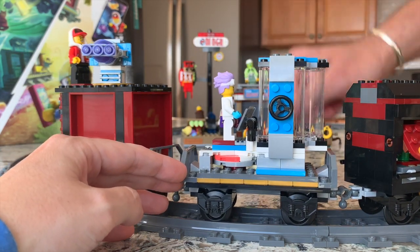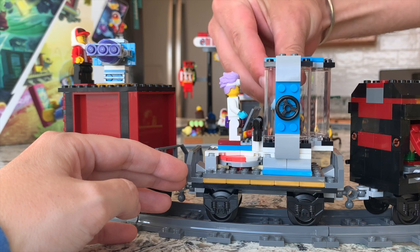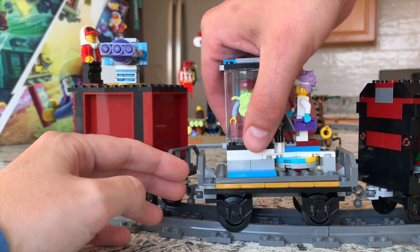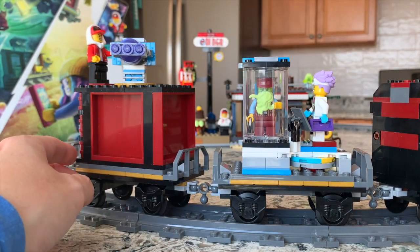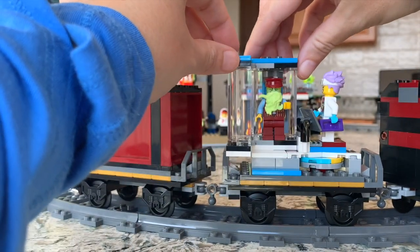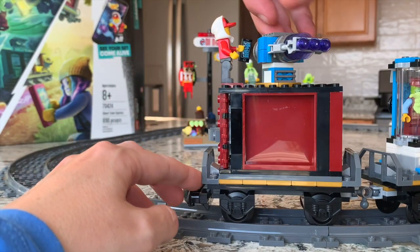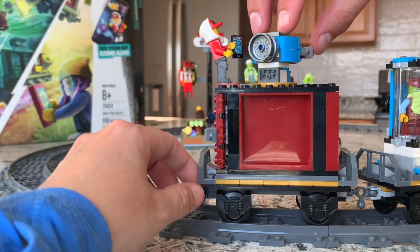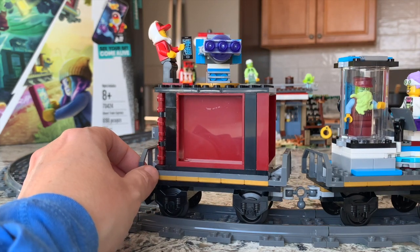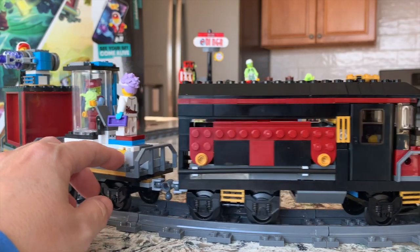Then if you keep moving along, you can actually flip open this car and fit a minifigure inside — you can pop a minifigure in as if she's studying in there. This section just swings open really easily, and then you can shut it. The last car has a laser tractor beam that just swivels back and forth, so that's a fun little feature.